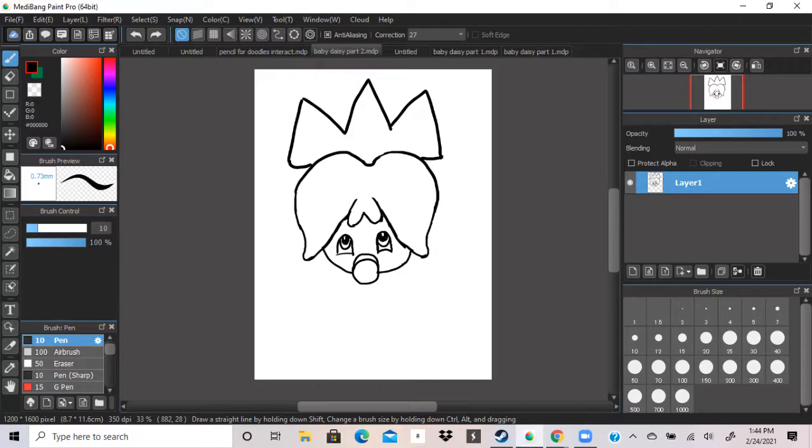I'm also going to clean the other side of the crown, and I think to make it look a little bit nicer, I'm just going to clean it up a little bit.